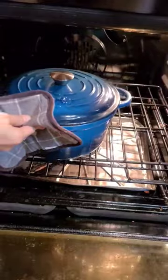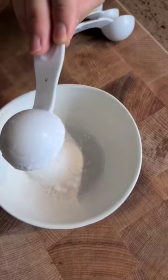Once the chicken is cooked, add vegetables like bell peppers, eggplant and chili peppers to the soup and bake for a further 5 to 10 minutes. Mix cornstarch with water and add to the soup.